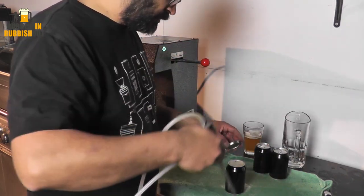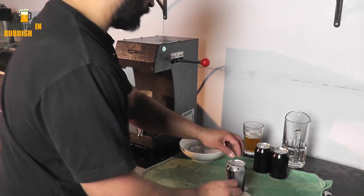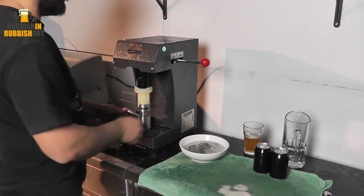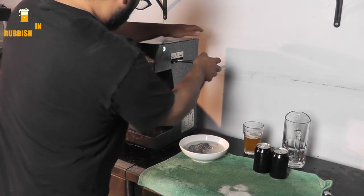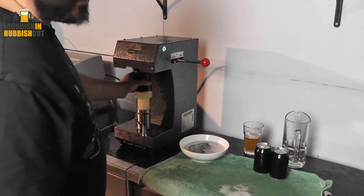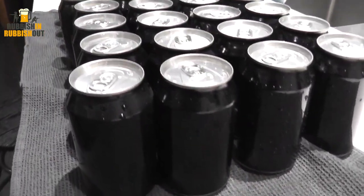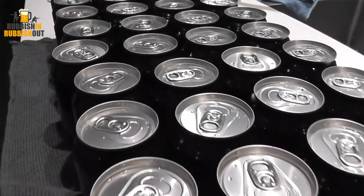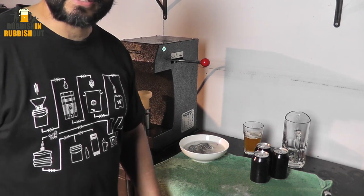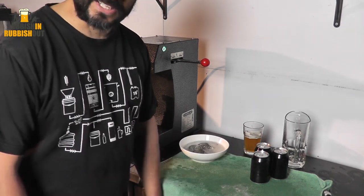I think it'd be good fun to start doing that again. I've got a lot more cans that I need to get done, so I'm going to crack on and keep doing that for the next 30 to 40 minutes, however long it takes me to can 20 litres of beer.